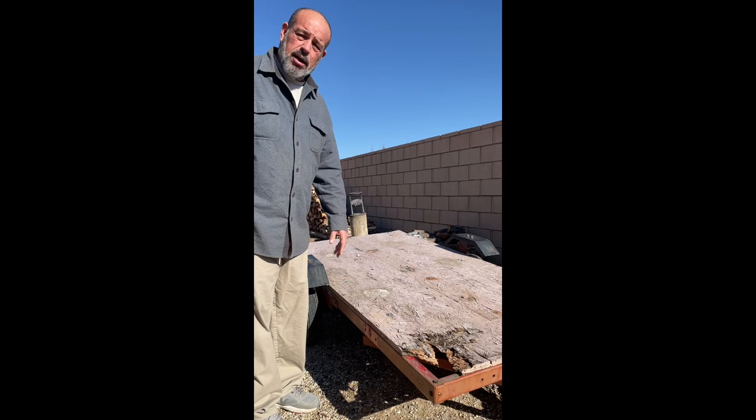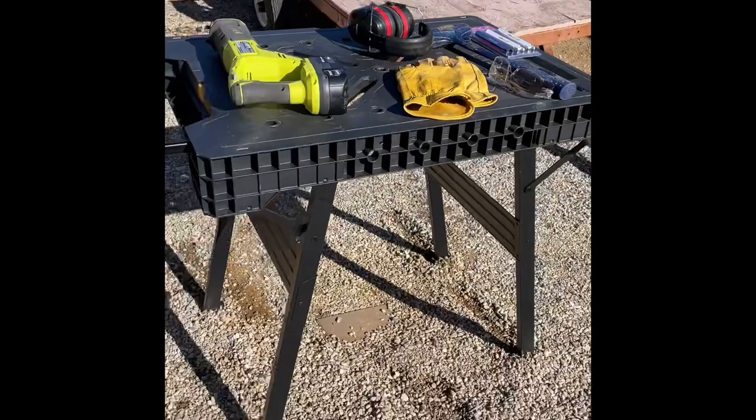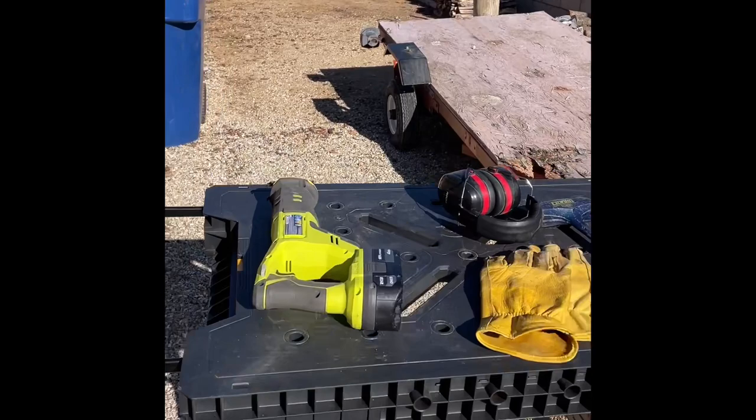I'm going to be using that DeWalt table and it's great — it was totally worth it. It's a fantastic little table, it's strong, it's sturdy, doesn't wobble, folds up really really well. That's definitely a go.